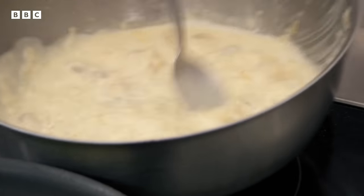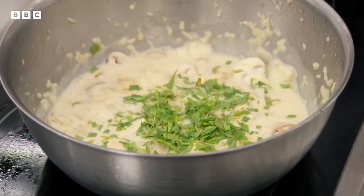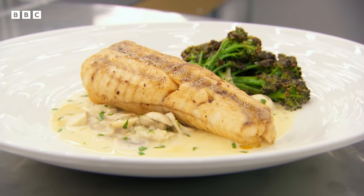Once the stock reduces, Marcus adds cream and crème fraîche. He emphasises sauce consistency: 'It should coat the fish — you don't want something completely separate.' He finishes the sauce with tarragon and a knob of butter to enrich it. Taking the fish off the butter paper, he shows the lovely basting sauce created from butter and moisture. He plates up: 'Monkfish cooked on the bone, vermouth cream sauce and broccoli. Very, very smart.'